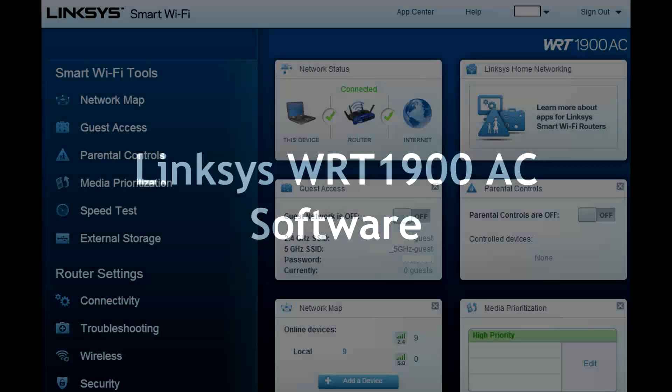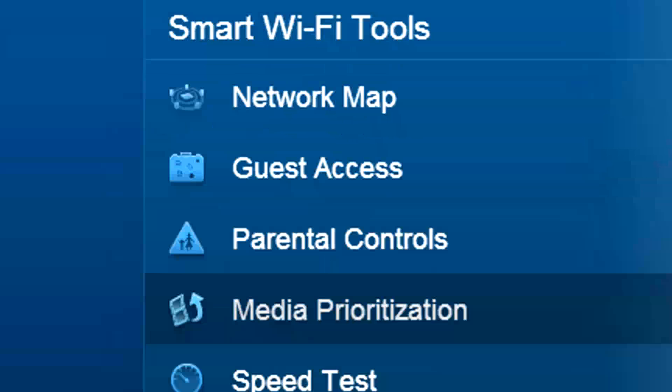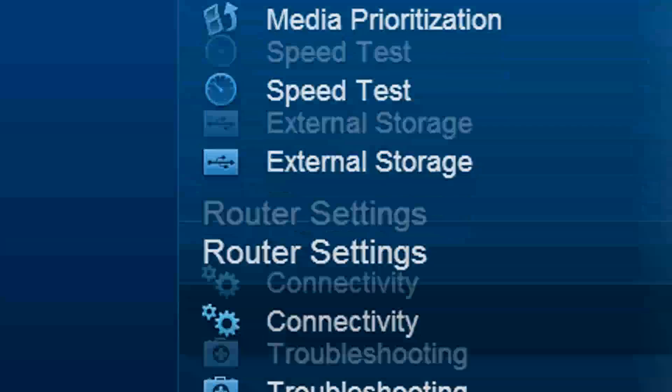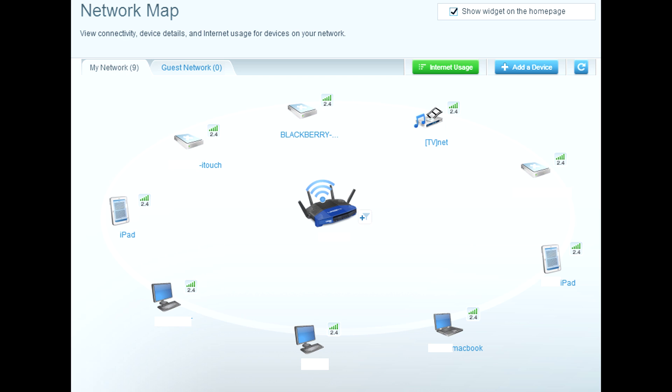Let's talk about the software. The open-source software developer kit is coming so you can get right in there and control it. But the Linksys Smart Wi-Fi software is very intuitive and easy to use — took me just minutes to set things up. External storage is great to control; you can set up an FTP server, media server, NAT server, whatever you want to do.